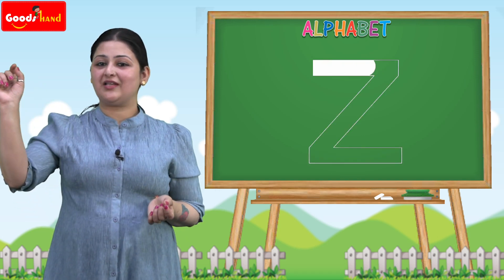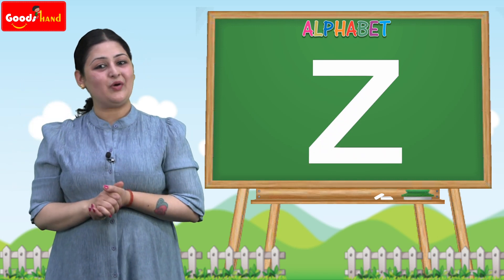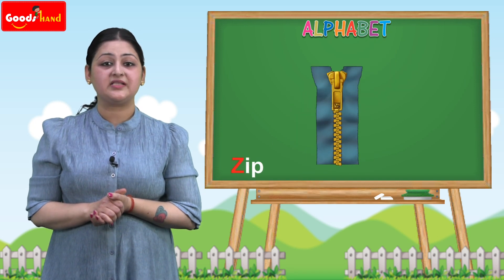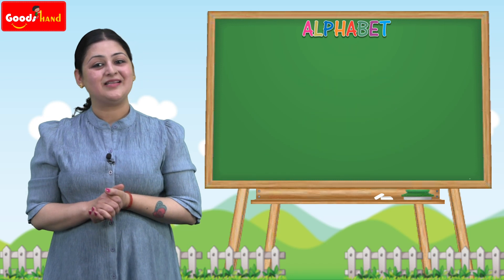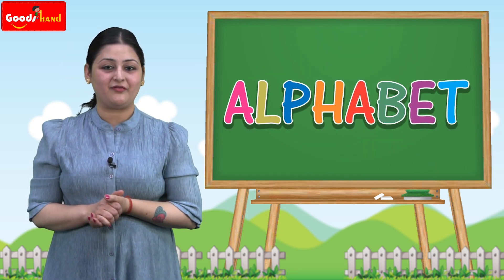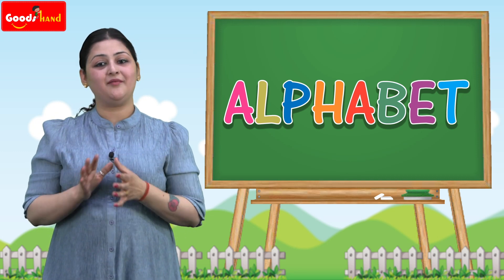To draw the small Z, we have to take a line like this, this, and this — that makes the small Z. Z for zebra, Z for zip, Z for zigzag, Z for zero. I hope that you have understood what we did in class today, and you will practice it more and more to become perfect.